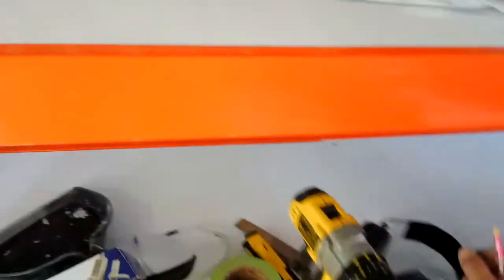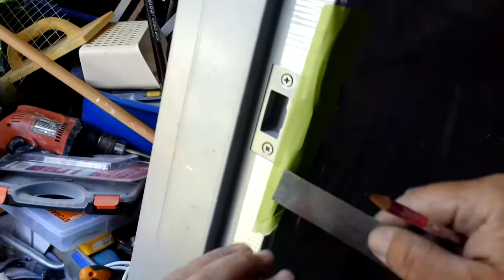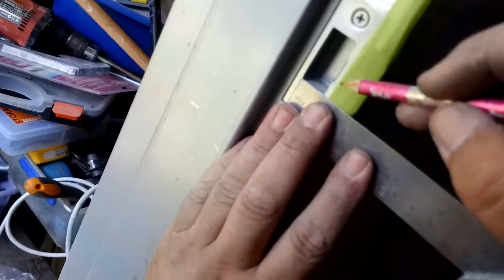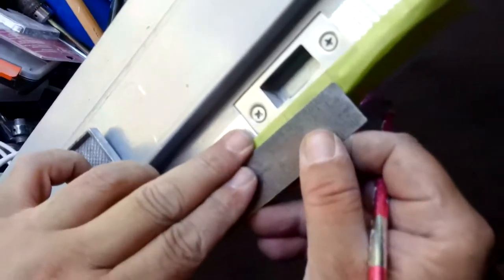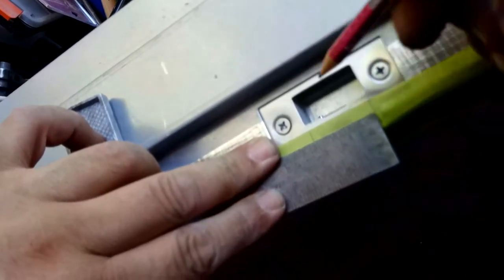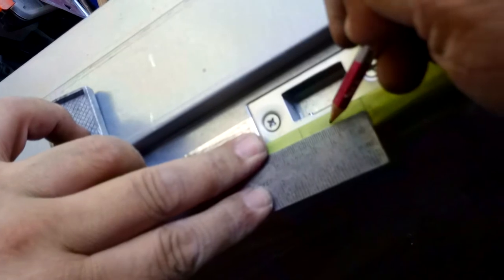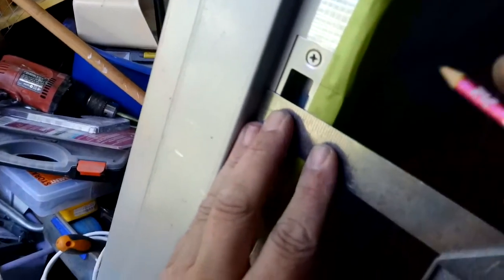Most importantly we're going to need a sharp pencil. Here we have our tri square. I'm going to start by marking these ones — there's my bottom, there's my top. Measuring how big they are, I've got 32, so it's 15 and 16. There's our centre right there.